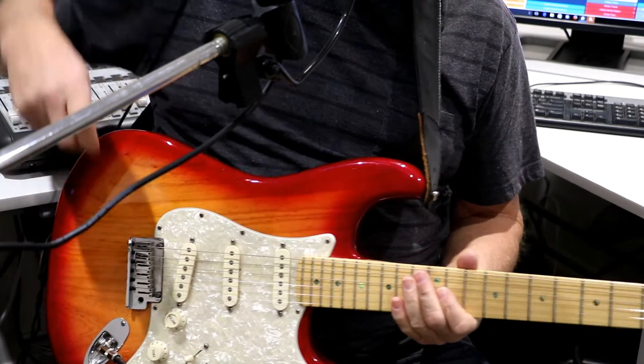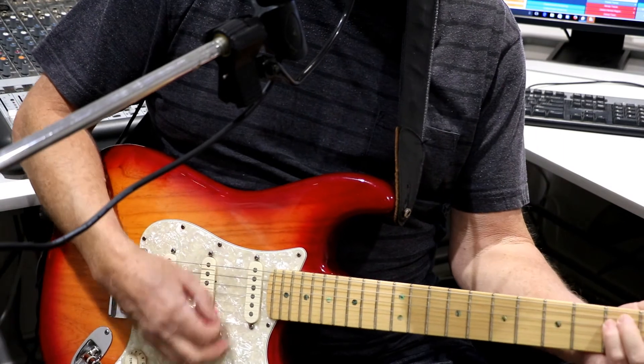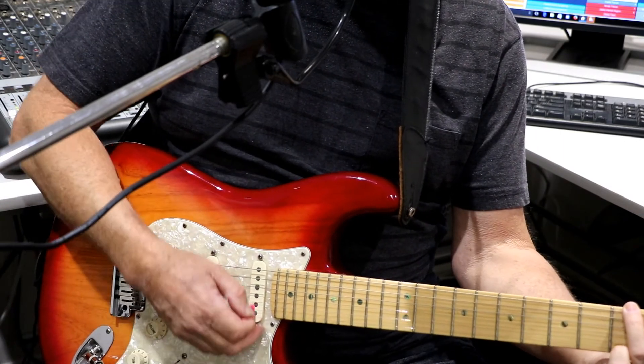So then we go into the verse. The verse is the same chords — D, F, C, G — and you keep repeating them.